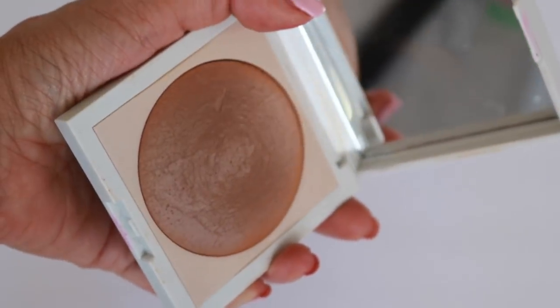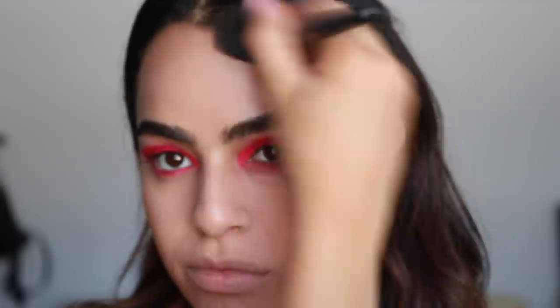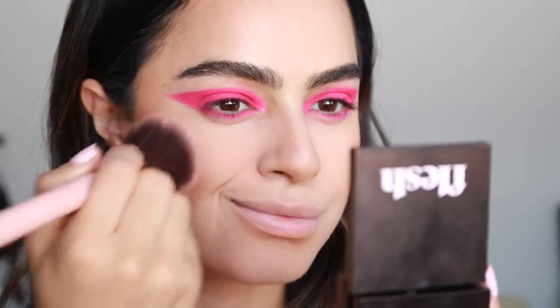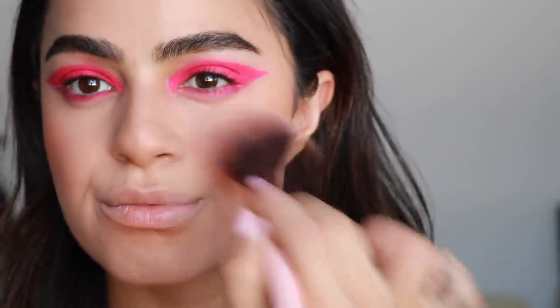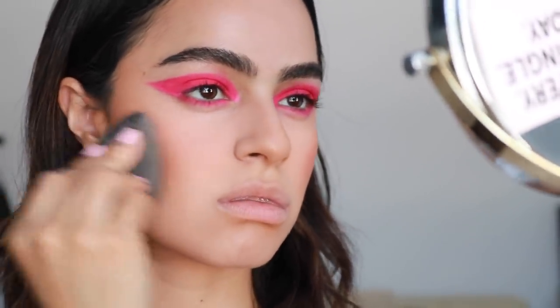For bronzer, I'm using the Bronzing Bricks by Make in the shade Marfa, which I love — applying that all over. Then I'm moving on to blush. For blush, I'm mixing these two by Flush Beauty, which is Hug and Pulse. These are very pigmented, a little goes a long way, so I feel like I got a little bit carried away. Dua's look is very natural, so I'm just dabbing some of that away with the beauty blender.